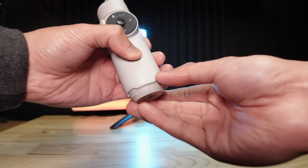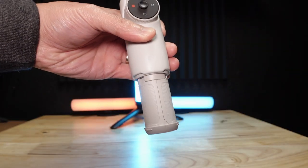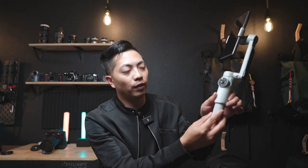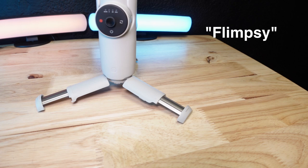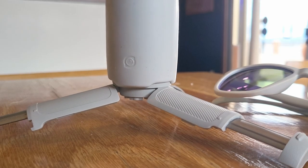Number one, ergonomics-wise is not the best. The handle — good idea, bad execution. It's too soft. Any type of pressure and it just folds right in. I wish it had some sort of stronger resistance to prevent it from collapsing. Then your tripod — great idea, I've used it quite a bit, but it's very flexible and it just bounces around a lot, making your image not as stable as you want it to be.